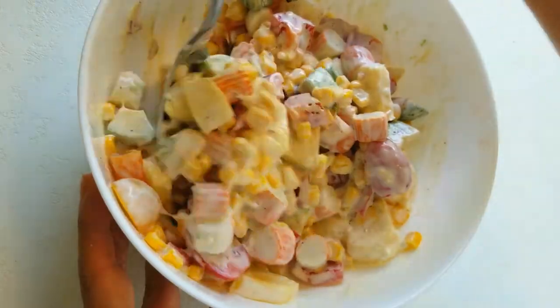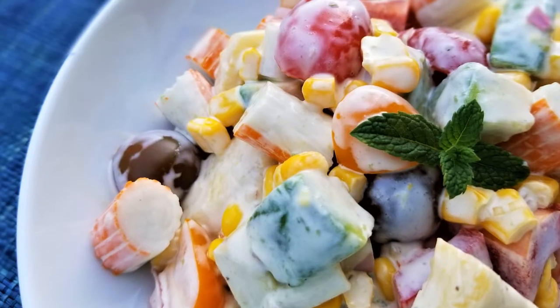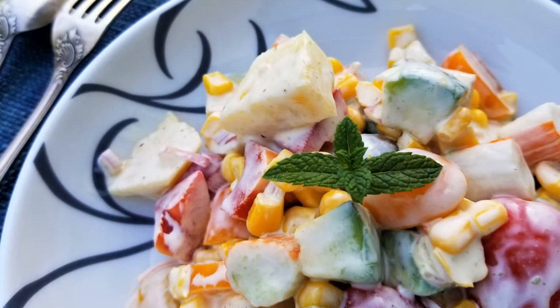I used to cook it for a while. You can use the recipe for an hour. I like this recipe — you can use it for a recipe.